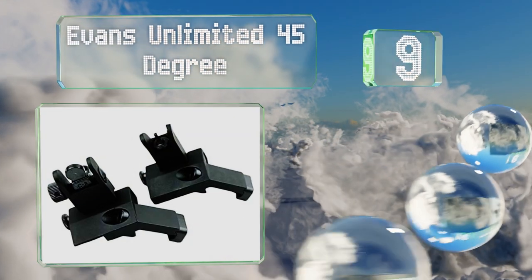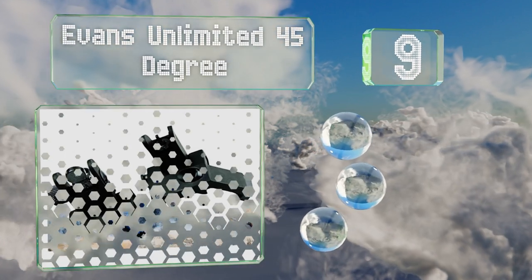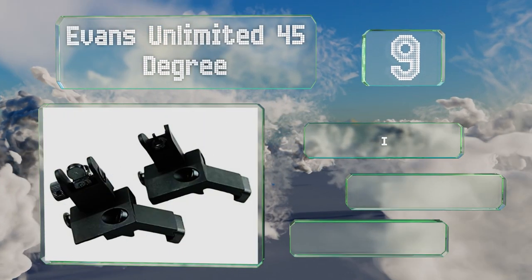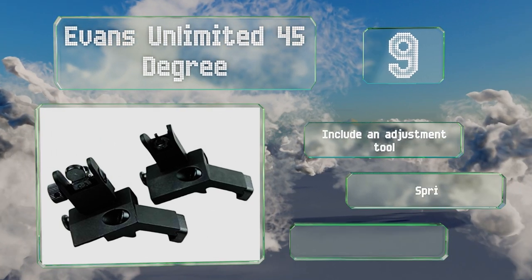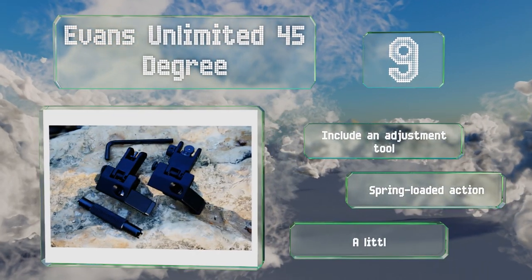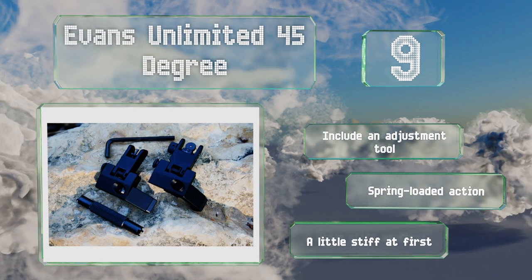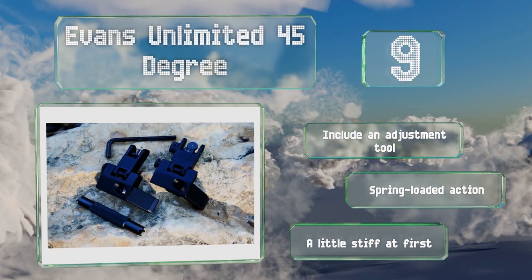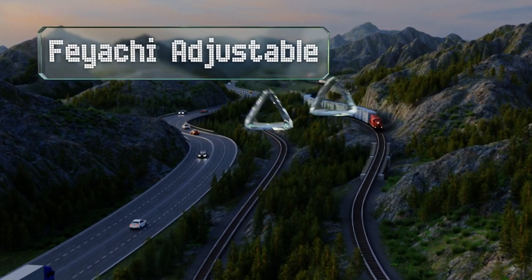At number nine, with an offset mounting position, the Evans Unlimited 45 Degree are backup aiming aids. Just roll your rifle into your cheek slightly to line up the front and rear units for a quick tactical transition from your other optics. These include an adjustment tool and offer a spring-loaded action, but they are a little stiff at first.